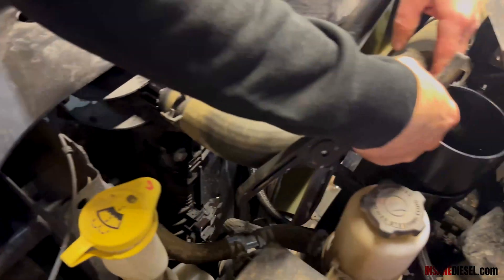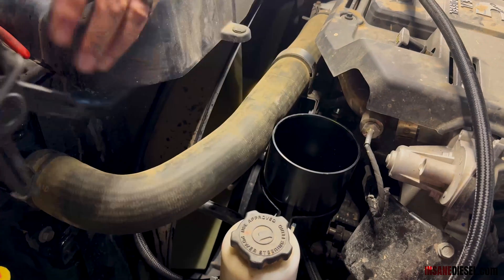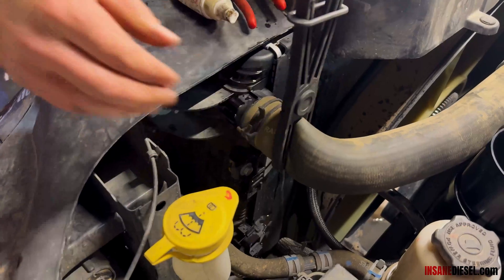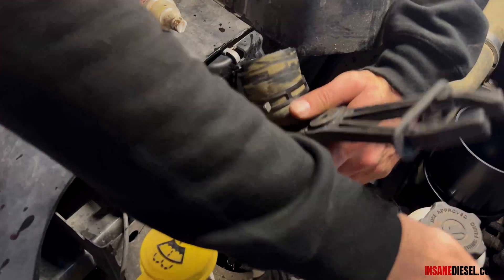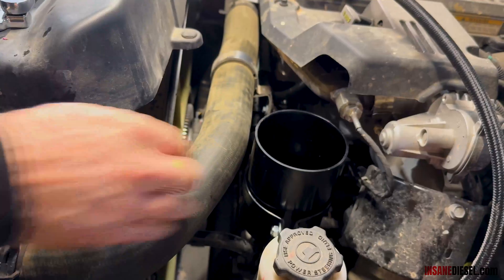Because this fitting is interfering just a little bit here, we could leave it, but it's going to rub and possibly wear a hole. So we're going to take just a little bit off this radiator hose to give us some room.